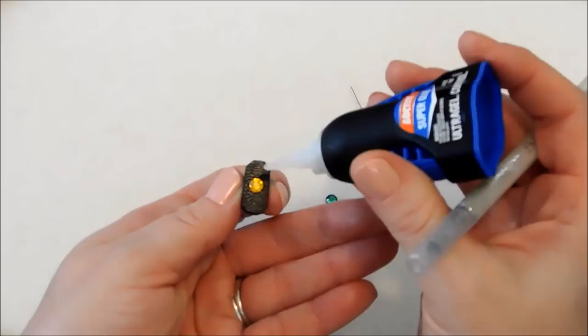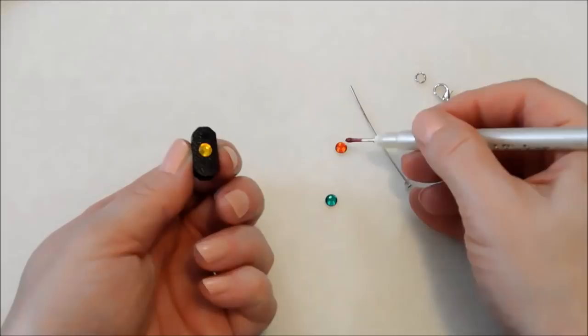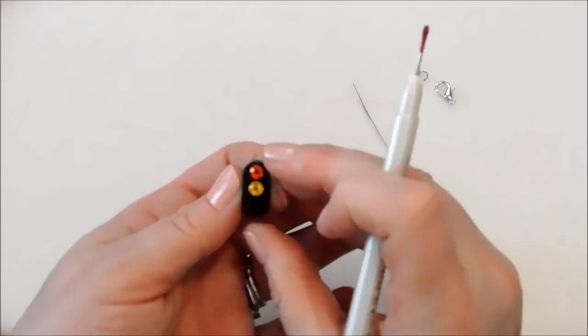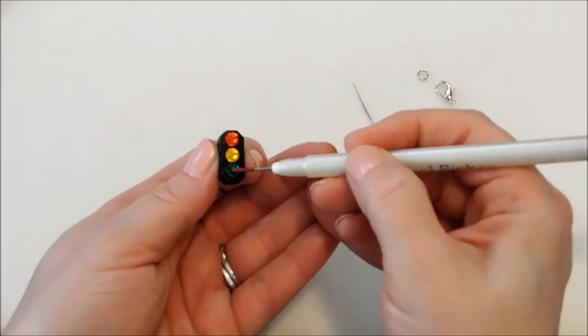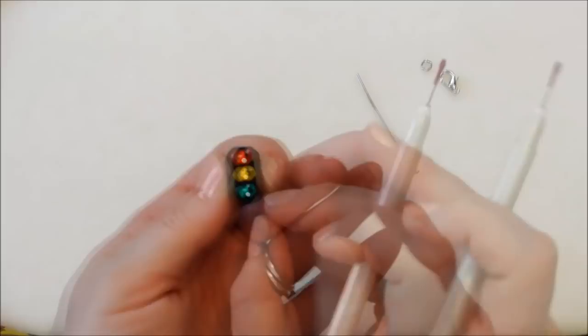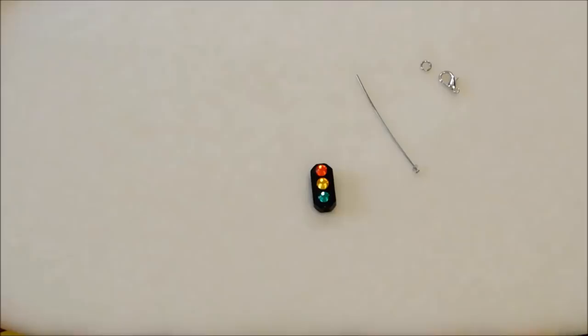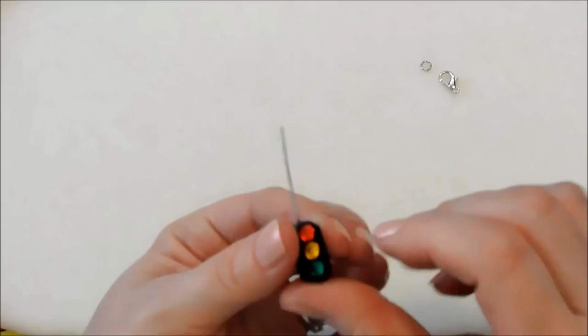Placing it centered makes it easier to place the other ones on either end and get it straight. Remember to be certain of your placement. Add a dot of glue down here for the green. And that is all it takes to create your little traffic light — I think that is so cute! It makes the perfect little traffic light, and now all we have to do is put it onto our head pin with our sequin that enlarges the head.